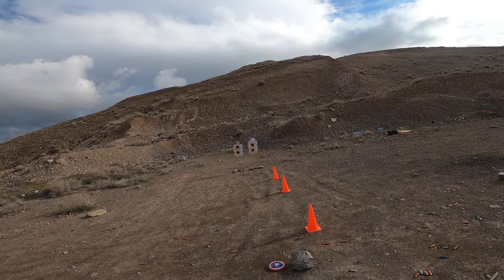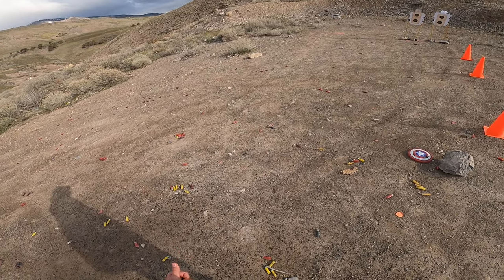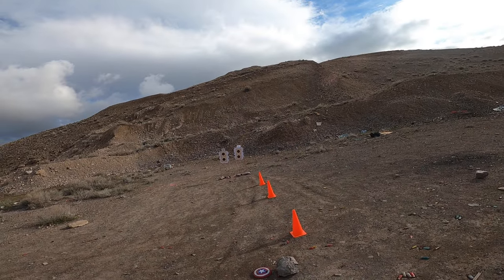Let's get the shot timer on here. I'm going to be shooting the top B8 on the rightmost target there. Alrighty, let's see how we do.